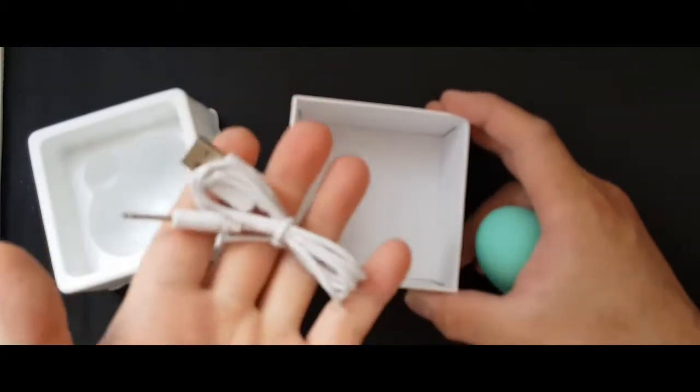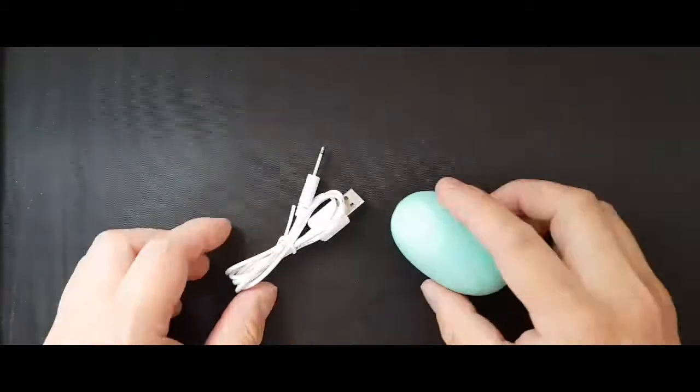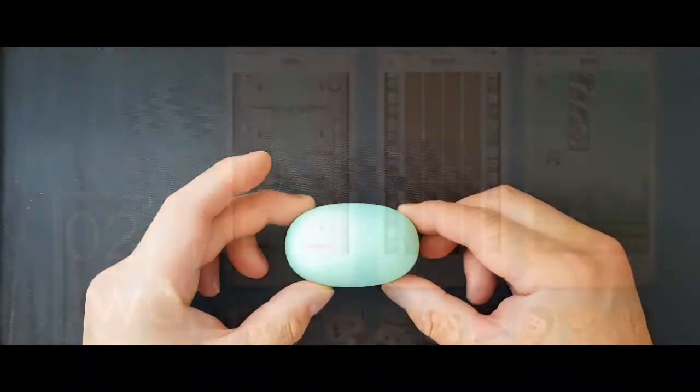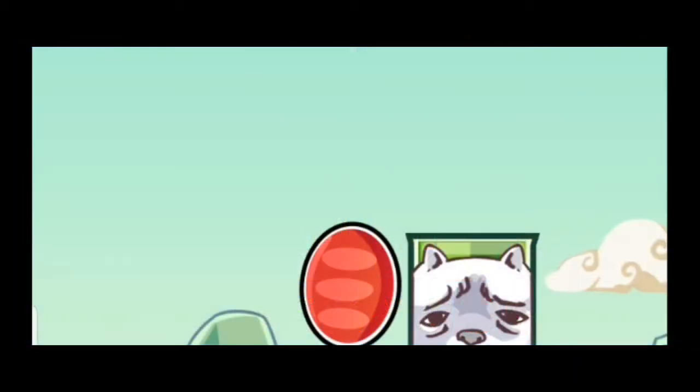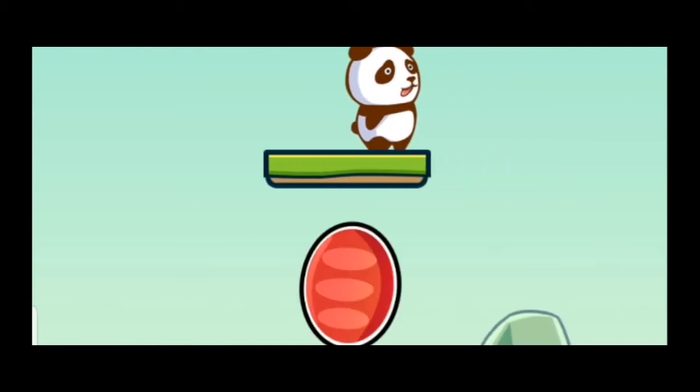I bet you're going to have a lot of fun. This is the vertical displayed panda game, which is my favourite so far, and I just can't stop playing it. It's so addictive.